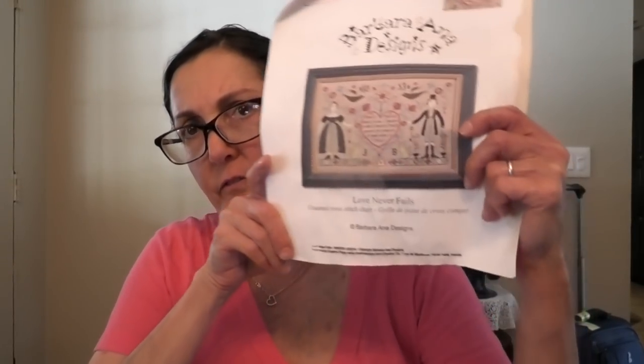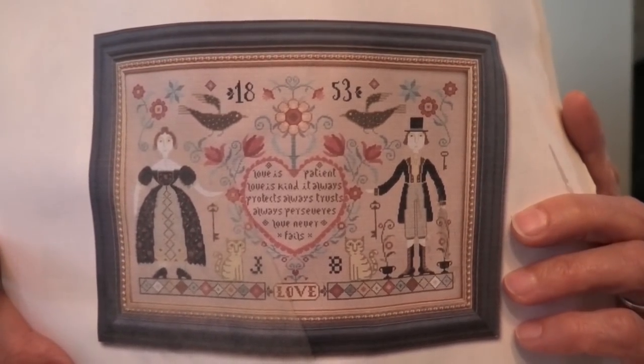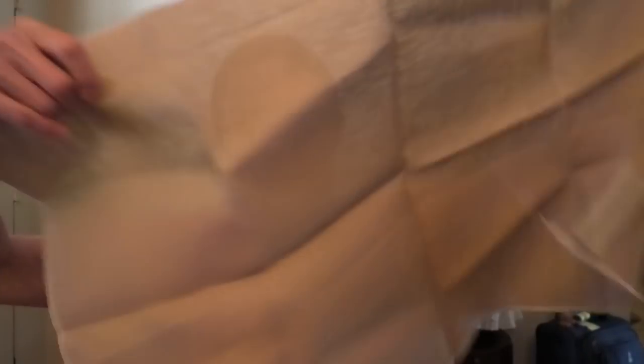This is one that's very sad — I worked about two weeks on it and had to rip it all out because I used too small a piece of fabric. This is Barbara Anna Designs Love Never Fails. I was thinking of doing this on the Bolin linen, but I pulled out Dirty Belfast — it's a pretty big piece. I don't think that Primitive Hair one is big enough, but I thought it would look really nice.